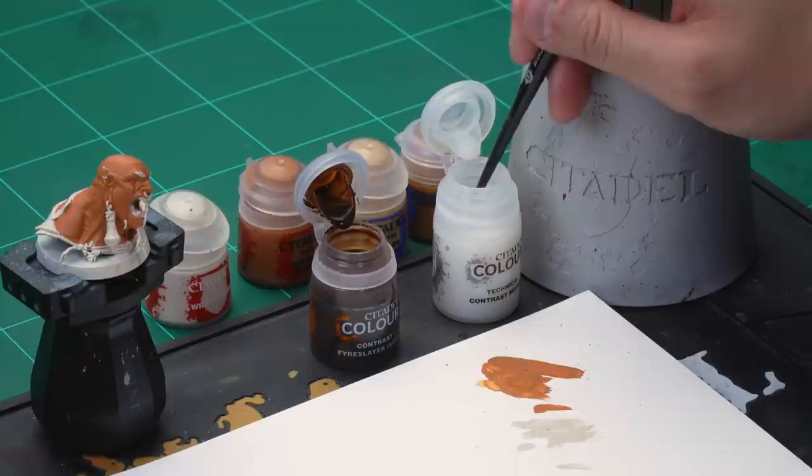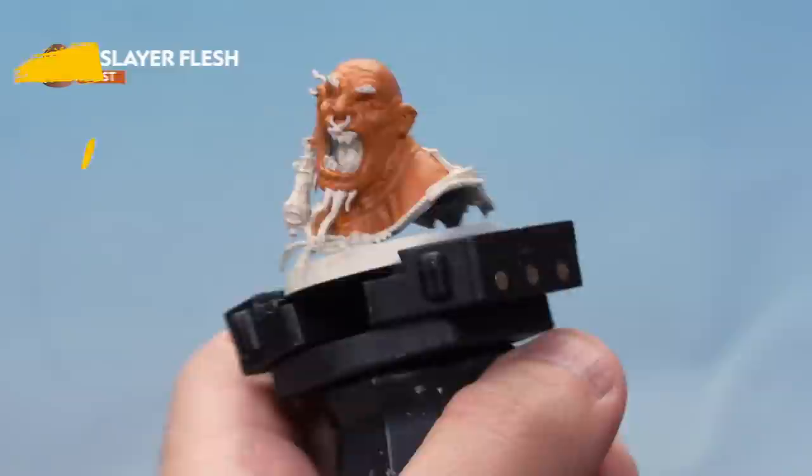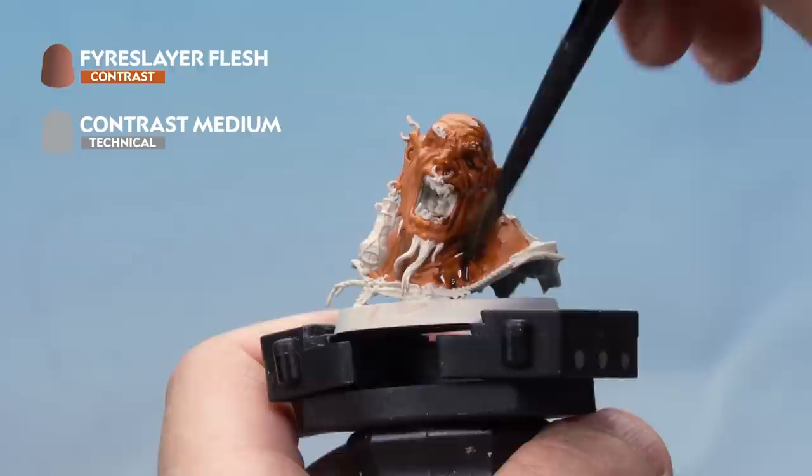First it's that Fire Slayer Flesh contrast, and for this we're using our medium shade brush. Take a couple of brushfuls of contrast medium onto the palette — two big brushfuls will be fine. Wash the brush, make sure there's no medium left, and then one brushful of Fire Slayer Flesh gets mixed in to give a nice thinned-down contrast. Load the brush up and apply this nice and evenly all over the face.